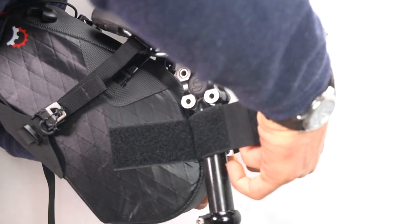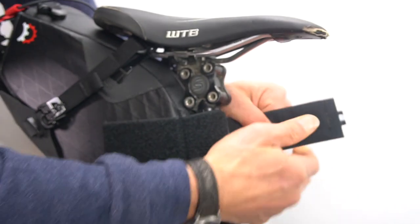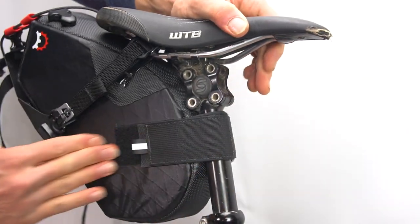Pass the seat post strap through the aluminum loop and then back on itself to close. Now the holster is mounted on your bike and you're ready to start packing.